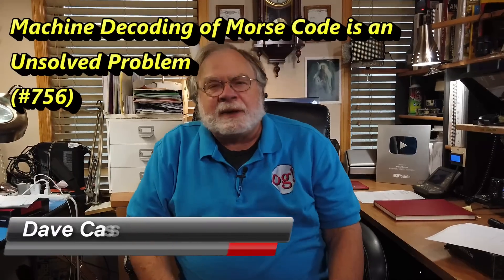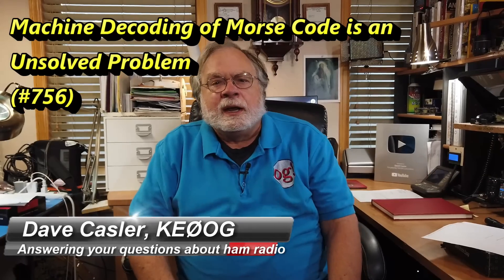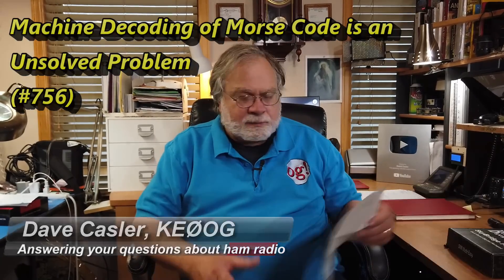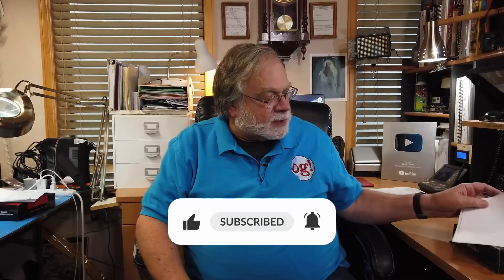Hello, Augie's Worldwide. I'm Dave Kassler, amateur radio call sign KE0OG, here with another episode of Ask Dave. Today's question comes to us from John, AA8SO, and it's a very simple question: any thoughts about CW decoding software or hardware?